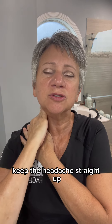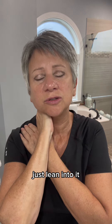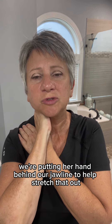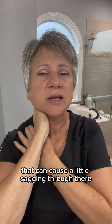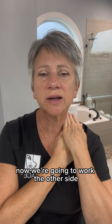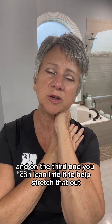Keep the head straight up. And then on this last one, just lean into it. We're putting our hand behind our jawline to help stretch that out, because that can cause a little sagging through there. Now we're going to work the other side. One, two, and on the third one, you can lean into it to help stretch that out.